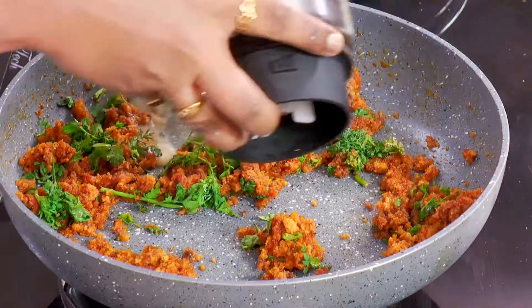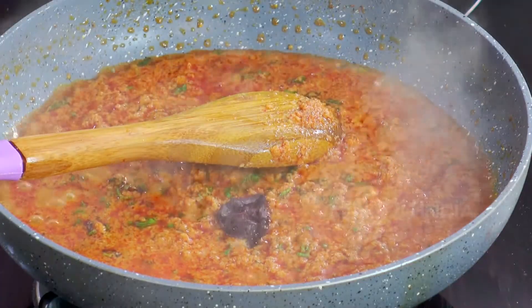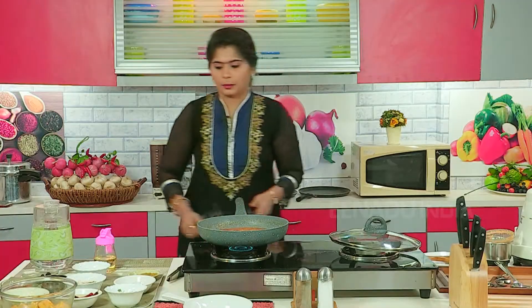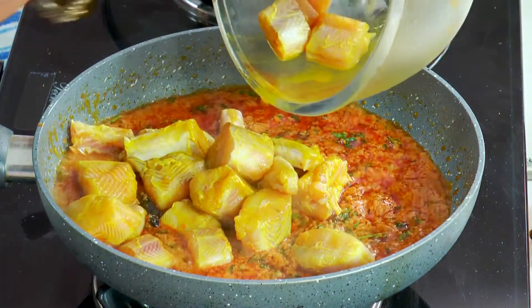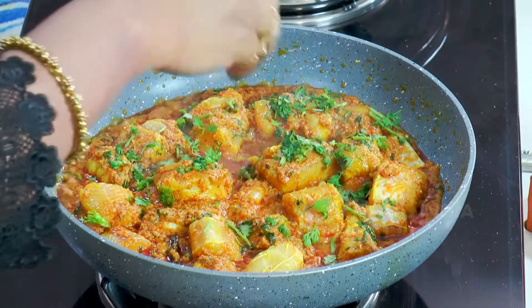Put a little water. We put one piece of kokum, because we have already put it in the fish. Now put the mori fish which we have marinated — we will add it into the masala. Put coriander leaves and cook for 4 to 5 minutes.